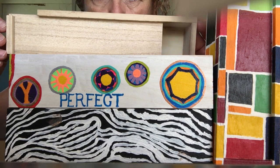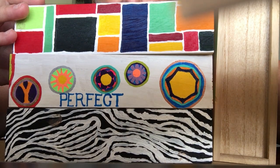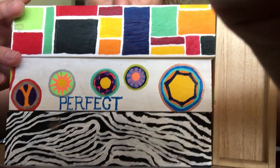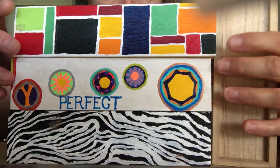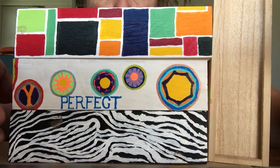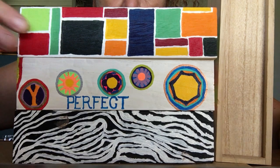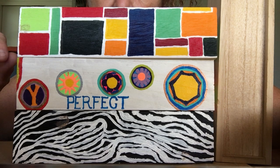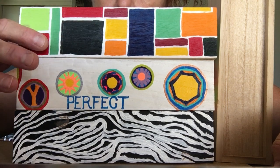Let me show you a few of the completed ones right here. Notice the colors, the sizes, the shapes — this is what you are going to be working on today. We're going to be doing this mosaic style that I have on the top, and you have in your kit at least four or five colors, maybe including the white.